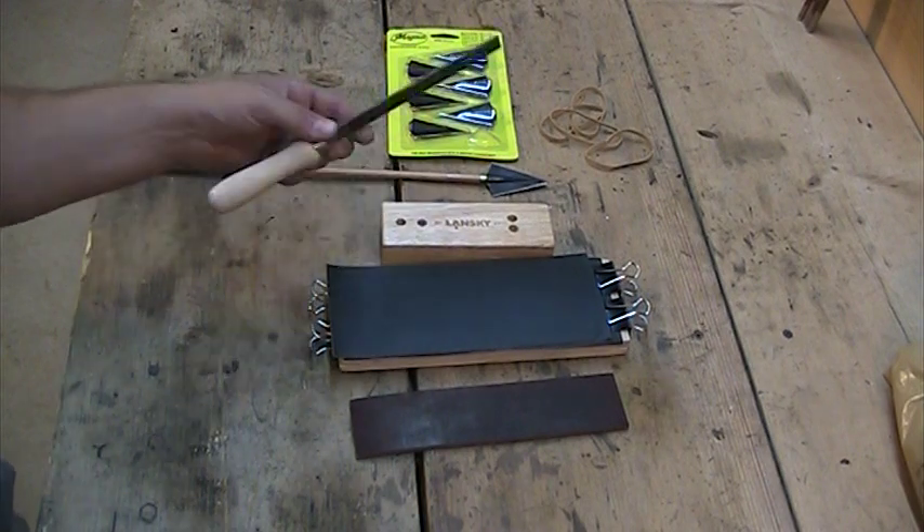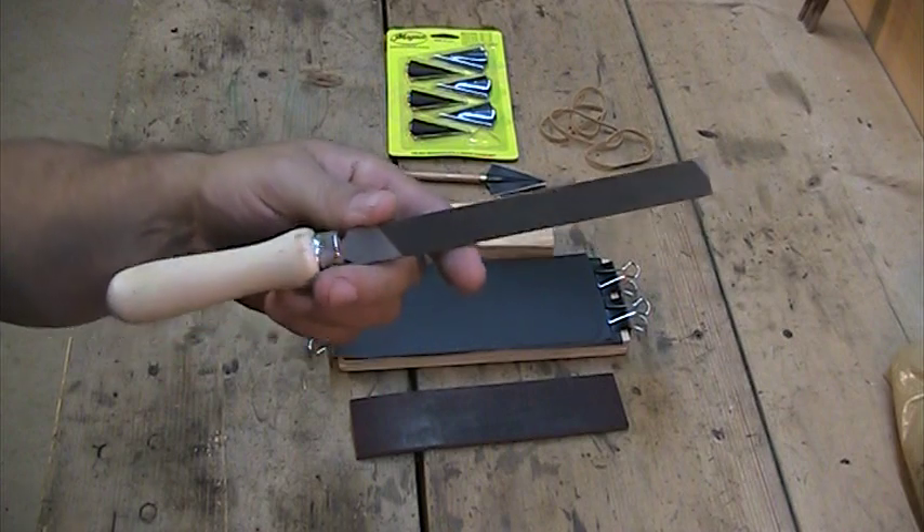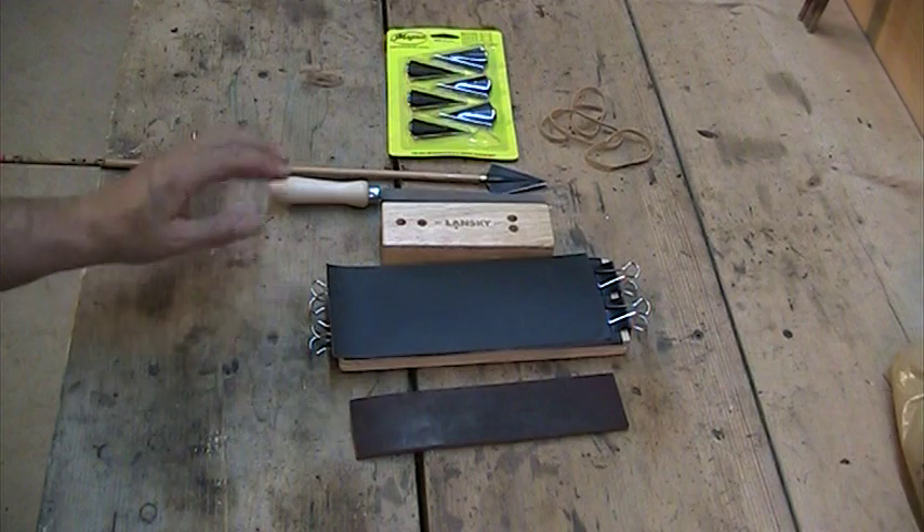Some of the tools I use are going to be a standard broadhead file, or a mill bastard file. That's what I use for most of my edges to reshape them and get started. I do a lot of the work with that.